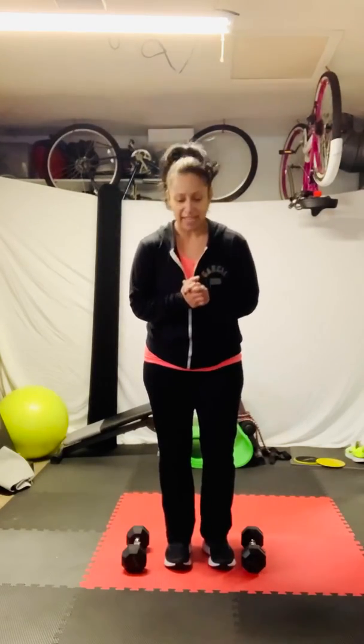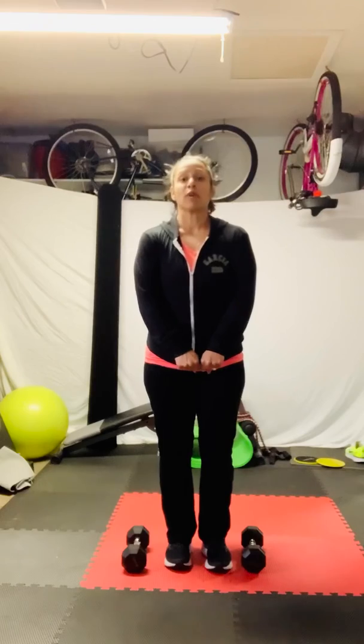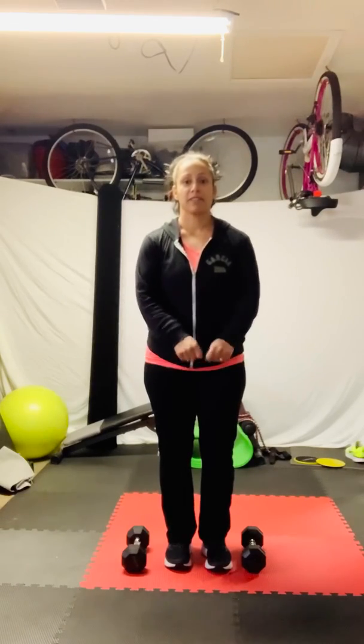You find the amount of reps that work for you, sets that work for you, weight that works for you. It's all about you. And as I say it — I'm going to say this in every video — what is your core doing? That is the number one thing that we as human beings tend to take our mind off of when we are in a workout. Breathing, core engagement — super important.